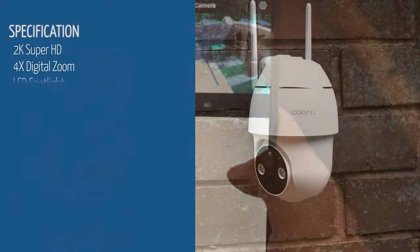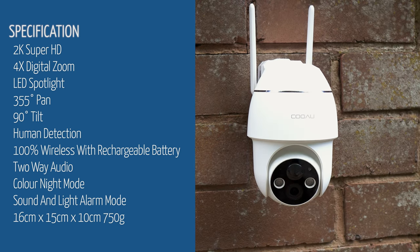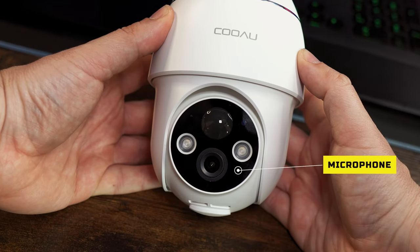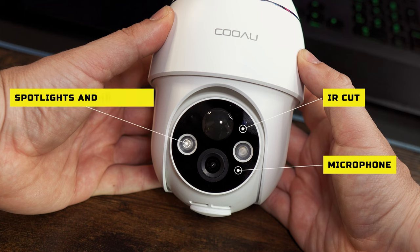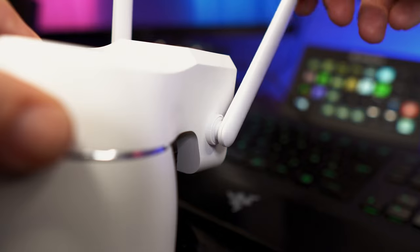We get almost a full 360 degrees rotation as well as 90 degrees tilting up and down. It has an inbuilt speaker on the back and on the front there's the inbuilt microphone, IR cut, spotlights and IR lights, PIR sensor, status light, and the lens. It has two plastic Wi-Fi antennas which feel solidly built.